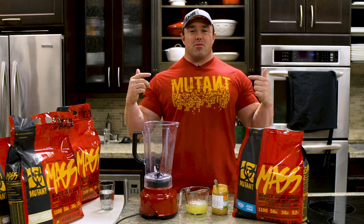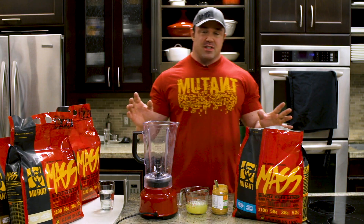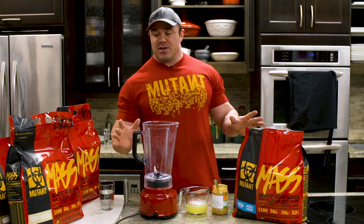Welcome to Mutant Recipes with your host Big Ron, and this is one of Ron's super simple shakes. You guys know I have all the simple recipes because I don't like to complicate things. I just want to get the food in, get the calories in, get growing.